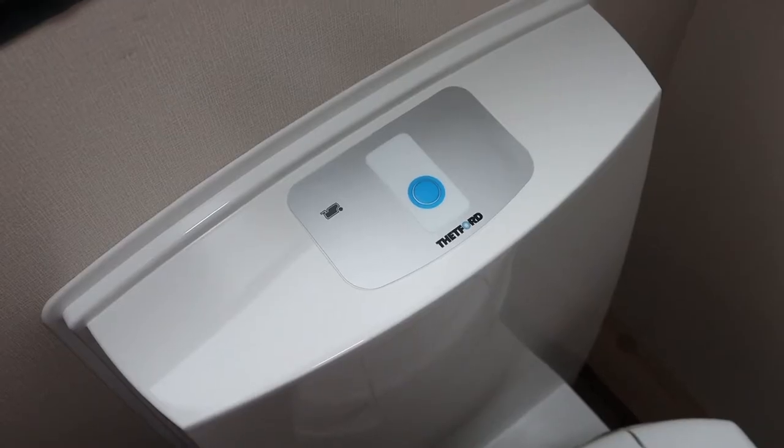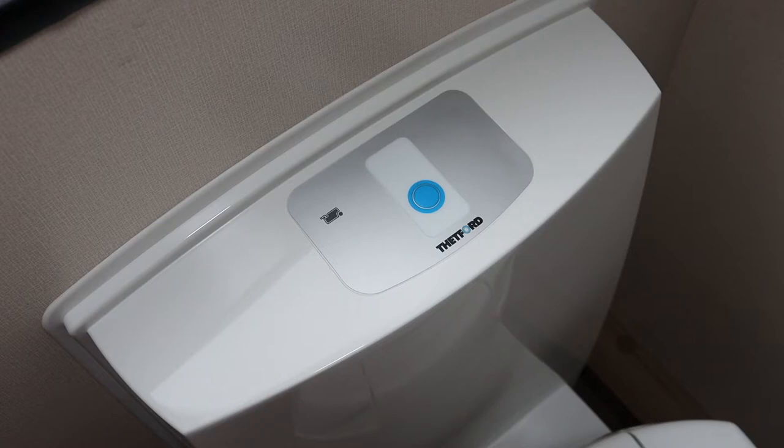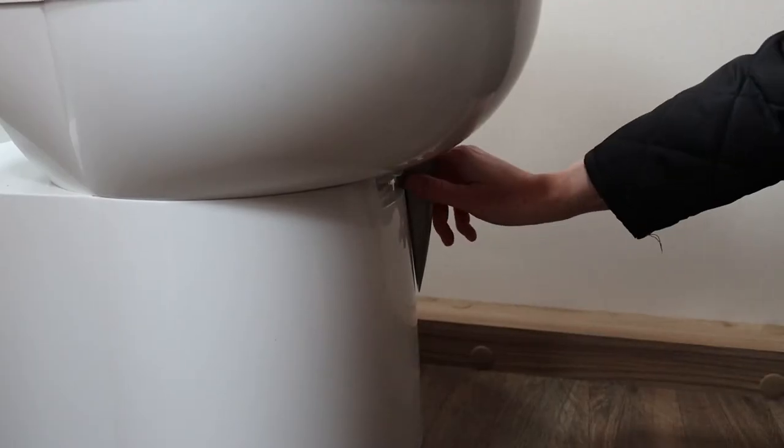Press the button on top of the toilet to activate the flush. There is also a warning light next to the button that comes on when the toilet cassette needs emptying. Always close the blade completely after each use.